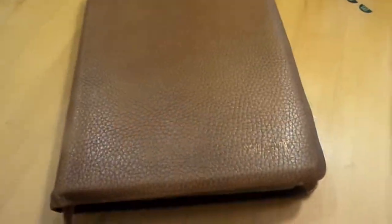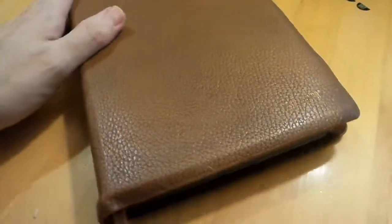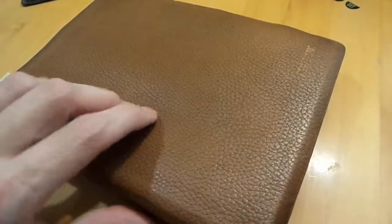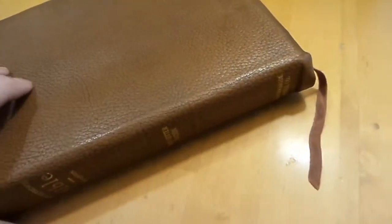Hey guys, I've got a cool one here. This is the Thompson Chain that I've been talking about in my last videos. I found this on eBay. It's a 1964 Thompson Chain, and genuine cowhide, and then the liner is a bonded leather liner.